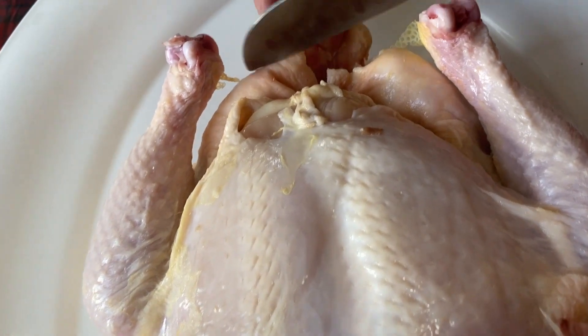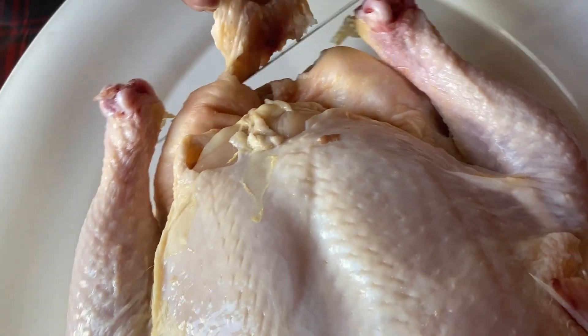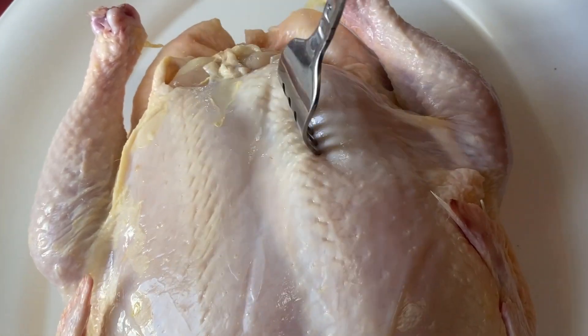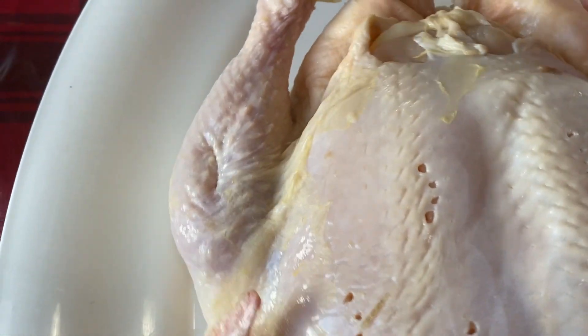So the first thing I do is cut the bottom off. Some people leave it but I don't. Then I get a fork and make some holes so that it will marinate better.